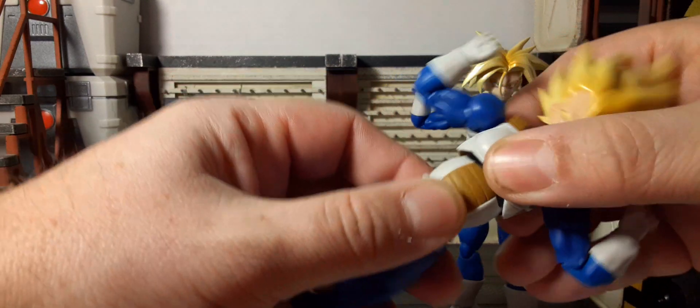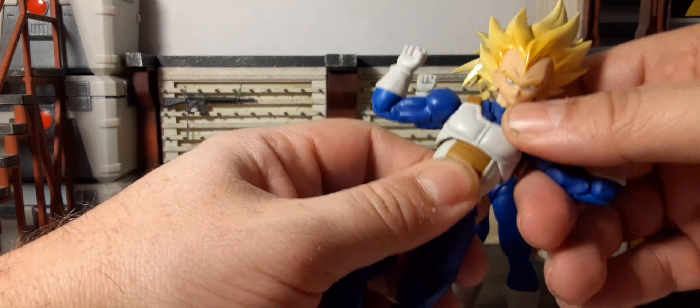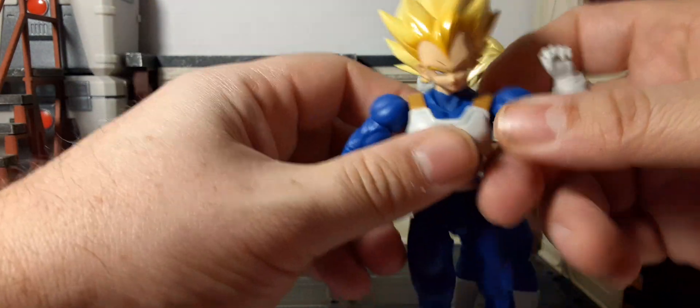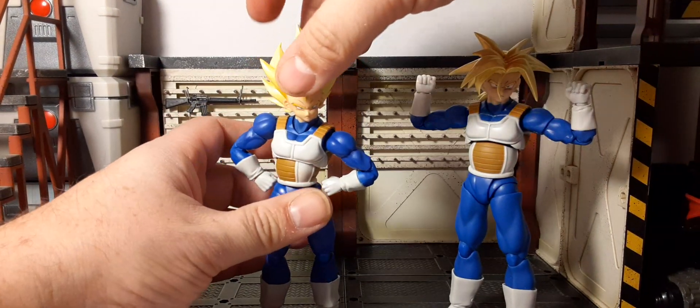For Vegeta, the chest has upward motion giving you back-and-forth rotation and side to side. Then we have rotation at the waist — pretty good. You can pretty much get any poses out of these guys that you could possibly want.